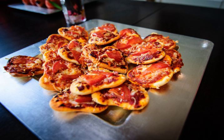Pizetta can be served as an hors d'oeuvre, a snack food and as a light meal. It may be served accompanied with wine to complement the dish.